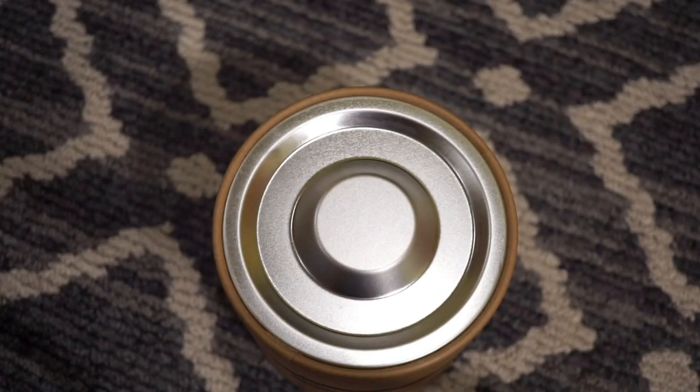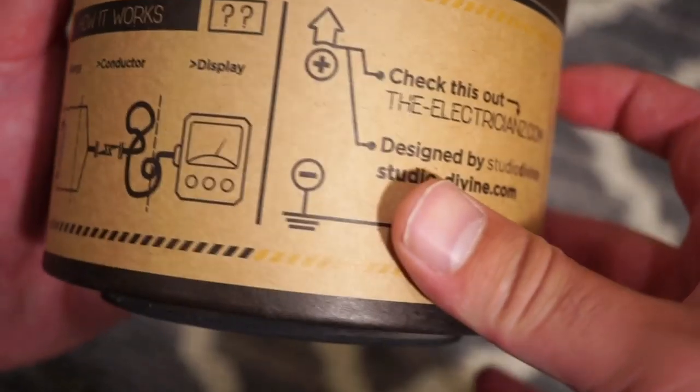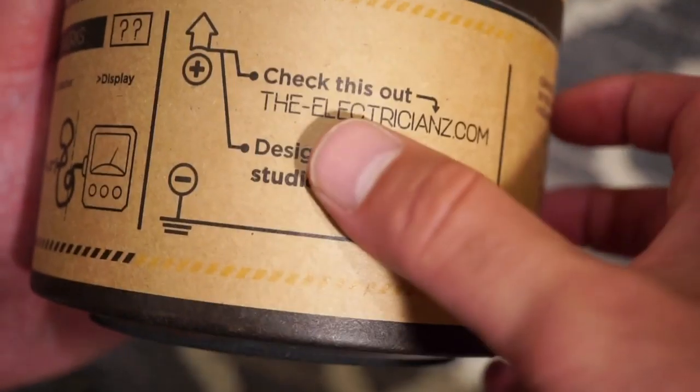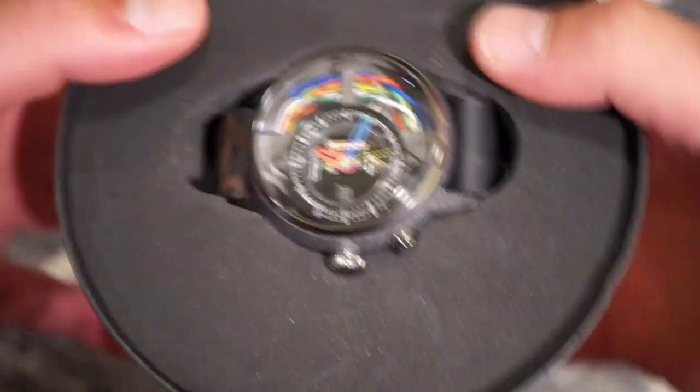Now taking a look at this model, opening up the box — or the battery — there's the nice little logo there: ELZ, The Electricians. It reads 'How It Works: Energy Conductor Display,' and the brand is electricians.com, designed by Studio Divine. Definitely quite interesting packaging.